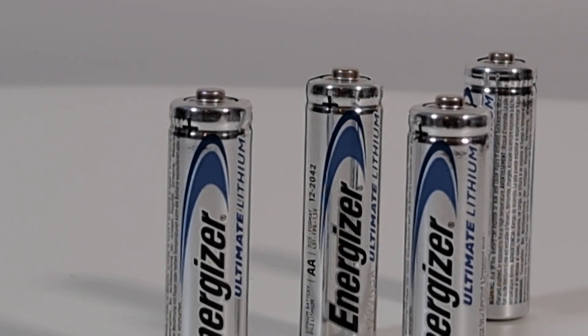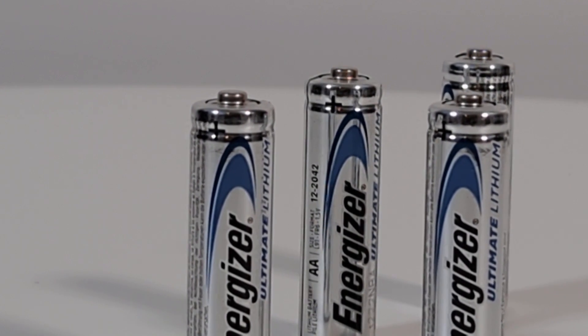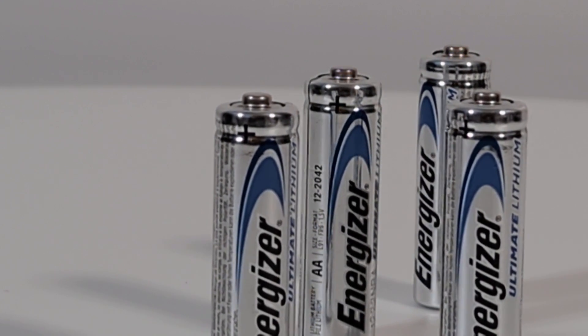Because these batteries use lithium-ion technology, they're able to perform at extreme temperatures. On the back it says negative 45 to 145 degrees Fahrenheit. It almost feels like these things were made for another planet.